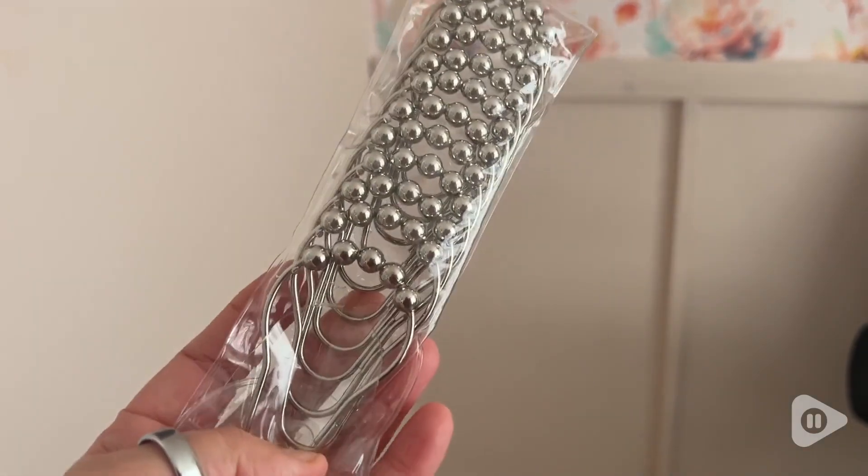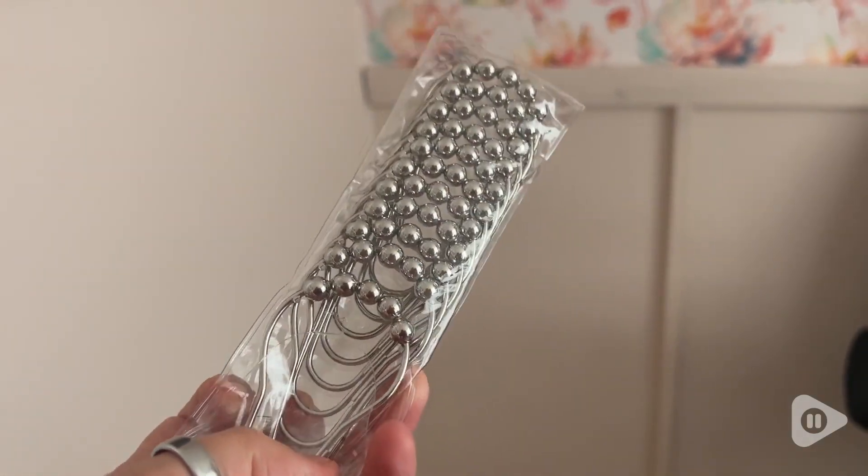It also comes with the shower curtain hooks. I personally had some already so I didn't use them, but they are very nice — silver with little balls on them that help it glide really smoothly across your bar.